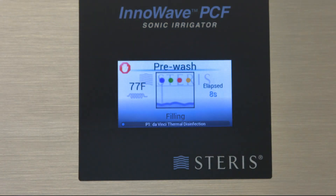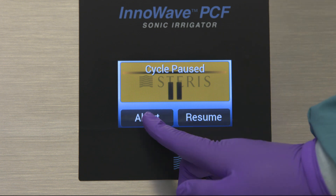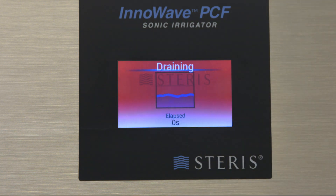Occasionally, you may need to stop a cycle before it is complete. Press the cycle pause button to pause the cycle — you will now see the cycle paused screen. Select abort to cancel the cycle. If the abort sequence is confirmed, the unit will automatically drain.